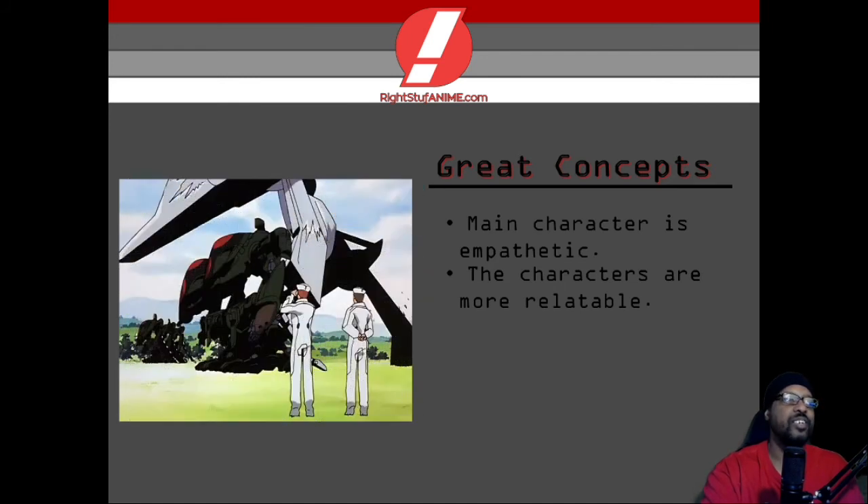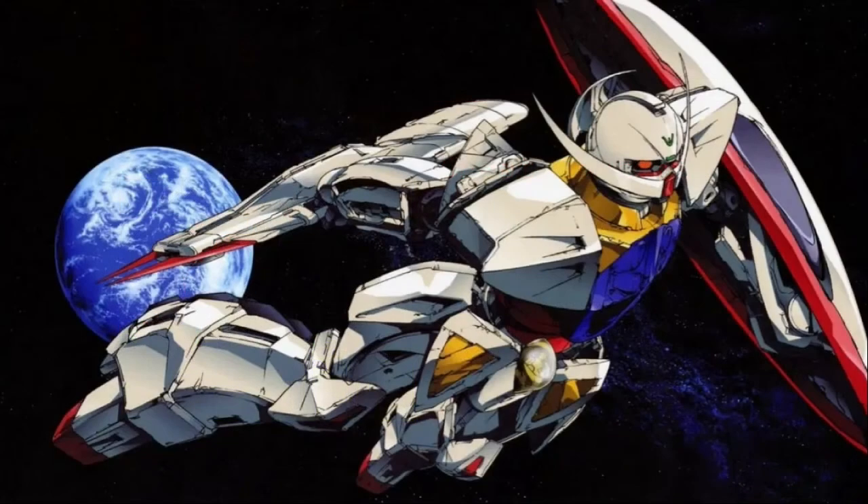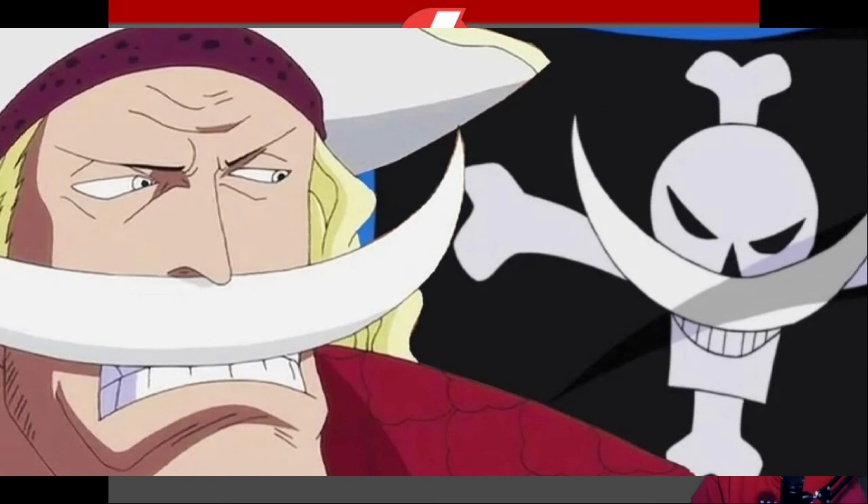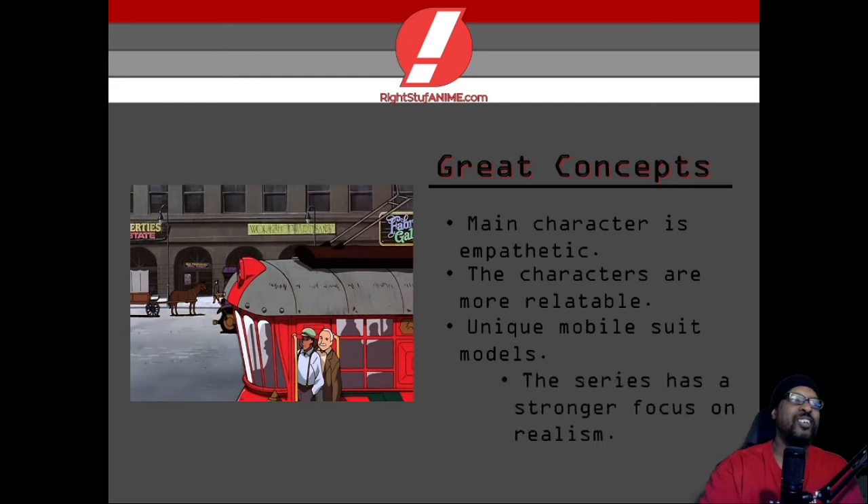Another thing I want to bring up is the unique mobile suit models — it's freaking awesome. They don't follow the typical pattern of a Gundam design, so if you're looking for a fresh take on Gundam, this series is definitely for you. You've got mobile suits that look like a T-Rex — big body but stubby looking arms. Moon Race mobile suits that don't even look like they have arms. And then the MC's Gundam has a mustache — it reminds me of Dr. Robotnik, or honestly it looks more like Whitebeard from One Piece.